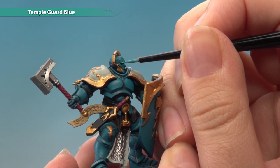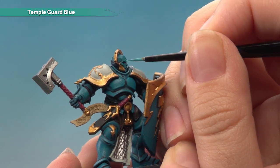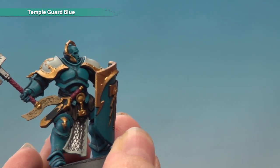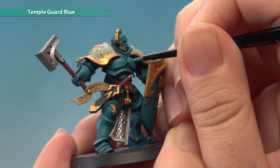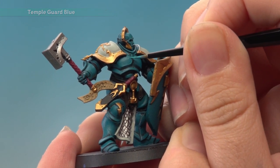However, on bits like the eyes you just have to be really neat and careful and just try to get it along the top of the eye just like that. On other bits like the chest, you just want to get the most raised bits along the edges. Just get a nice crisp highlight and carry on until you've done the rest of the model.